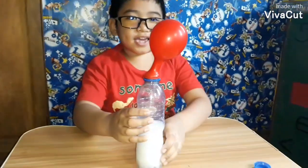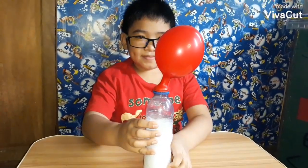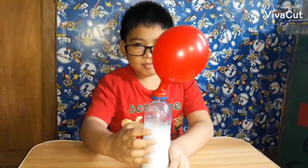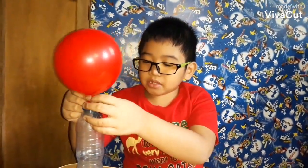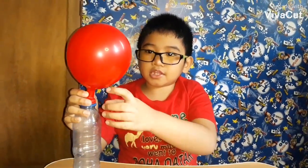It's blowing, guys! There it is, guys! Blowing a balloon using vinegar and baking soda.